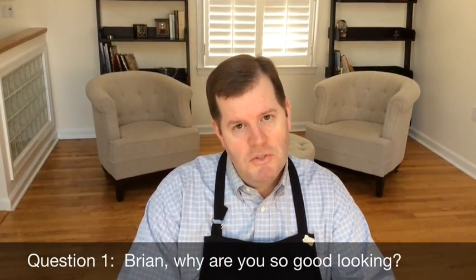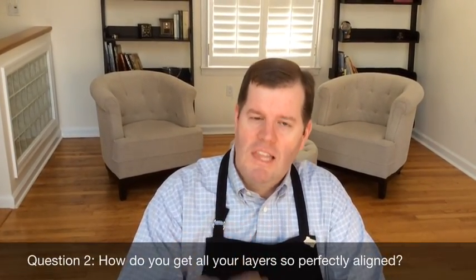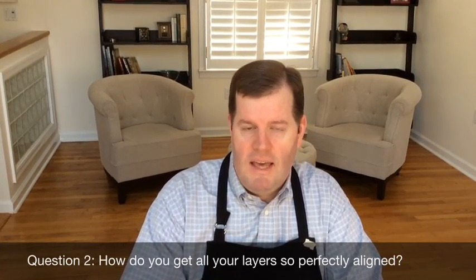I get a lot of emails from my blog readers and customers and there's two questions that come the most frequently. The first is, Brian, why are you so good-looking? That is so embarrassing. I was just born this way. The second question is, how do you get all of your layers so perfectly aligned?